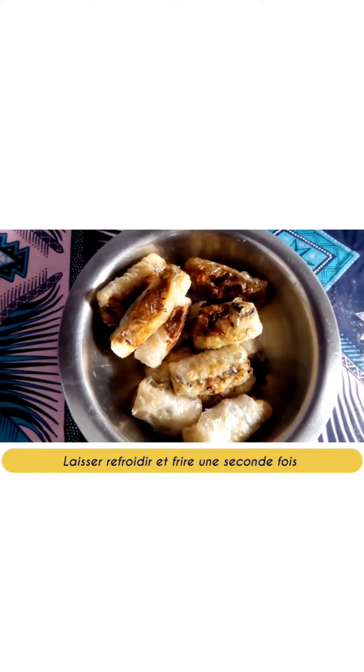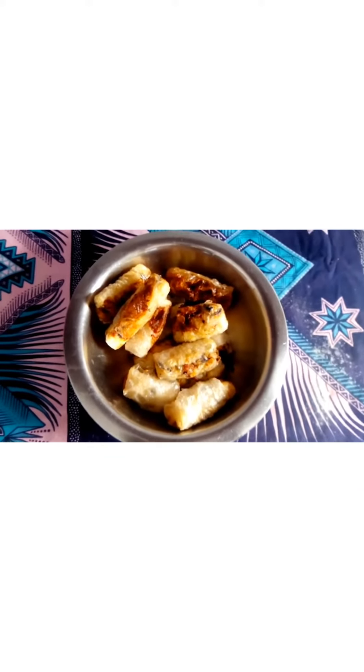Usually the nem is wrapped in lettuce and dipped in nuoc mam sauce, but we'll do without the lettuce this time.